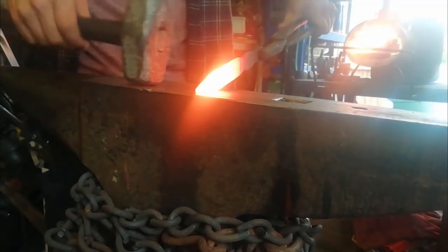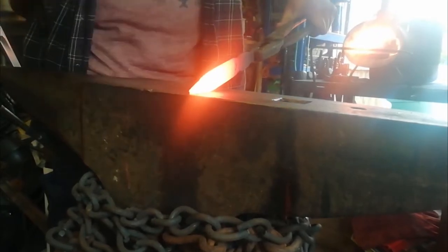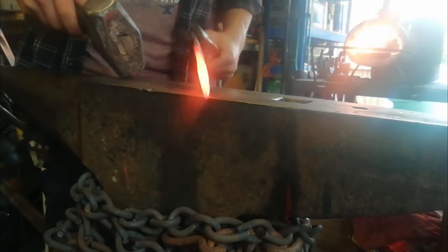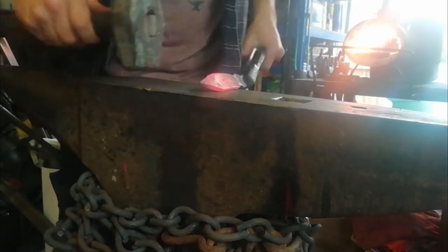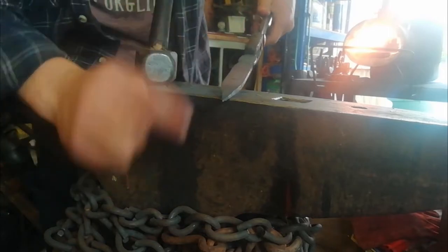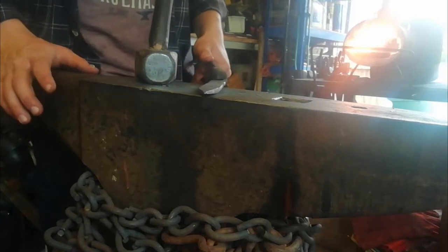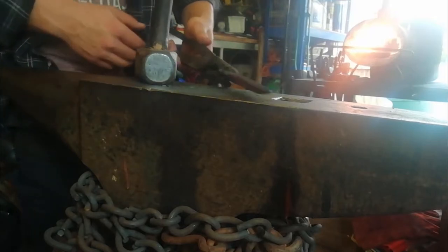I've ground that tip off — just to get that folded-over metal off it — and now I'm just going to roughly re-profile it. There we go, so now we're going to do that penny scroll on there. Get the turning tool out — which again, dad made — and bend that round.